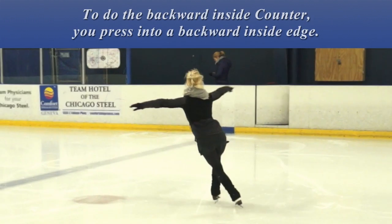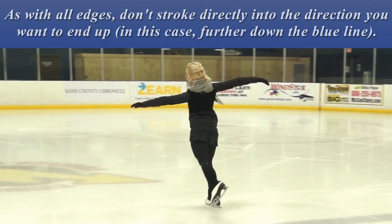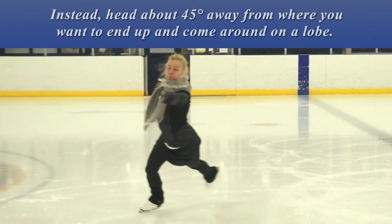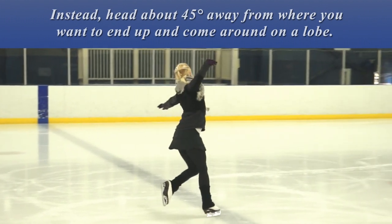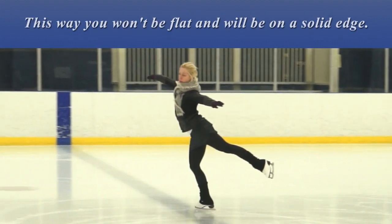To do the backward inside counter, you press into a backward inside edge. As with all edges, don't stroke directly into the direction you want to end up. Instead, head about 45 degrees away from where you want to end up and come around on a lobe. This way you won't be flat and will be on a solid edge.